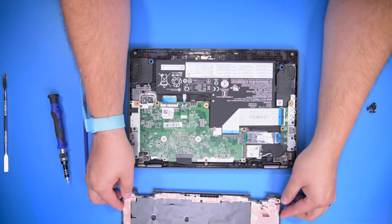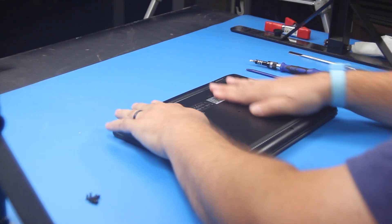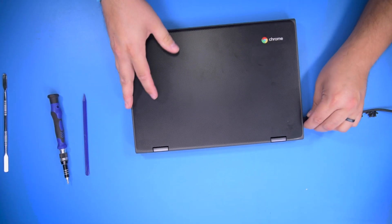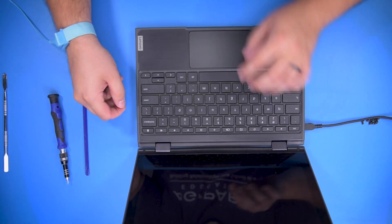Go ahead and reinstall the bottom cover. Snap it into place. Turn it over. Apply power. Turn the unit on just to verify that the battery was properly installed.